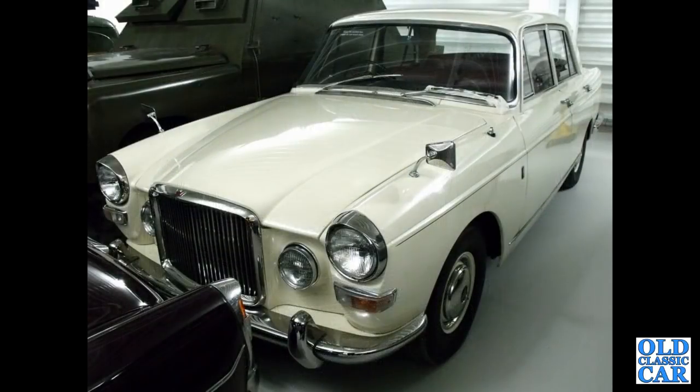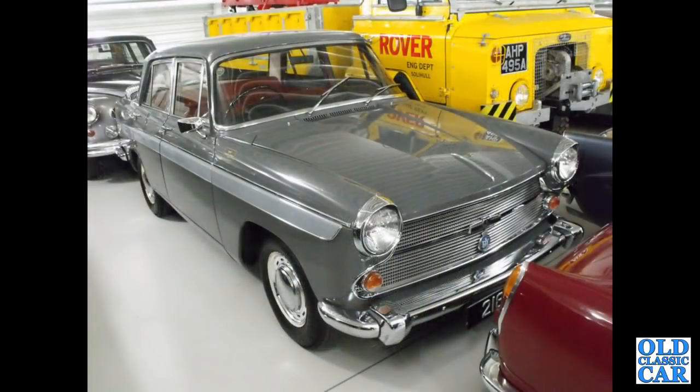Down to the Gaydon British Motor Museum — another 4-litre R here, white example in their reserve storage collection. You can tell the 4-litre Rs just by the smoother roof above the windscreen; the 3-litre VDPs have a different roof profile altogether. There's an A60 Cambridge also at Gaydon.